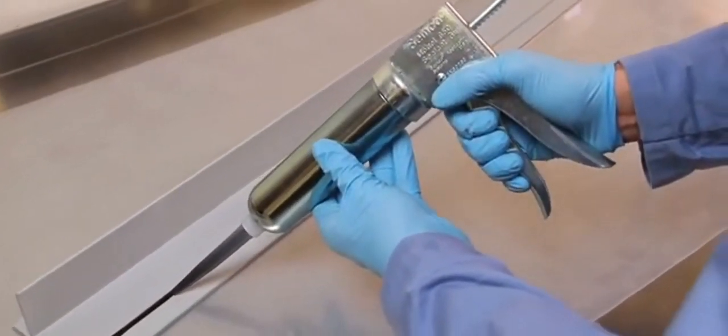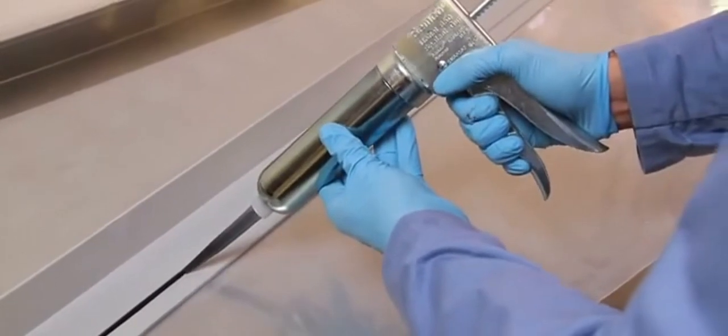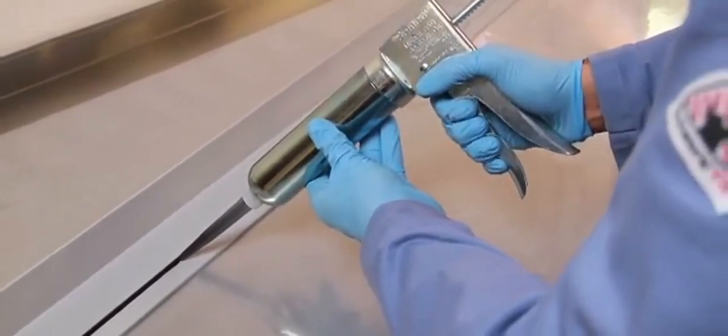The Model 850 is a lightweight yet durable dispensing gun, ideal for in-field applications because of its portability.